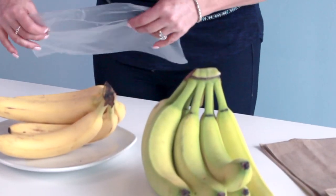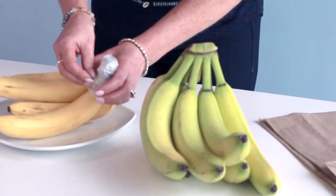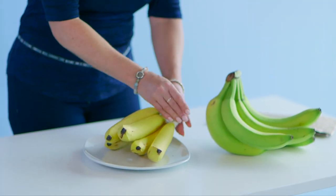So here's how you can preserve these. All you have to do is get some plastic wrap and you wrap it around the stem, just like that.